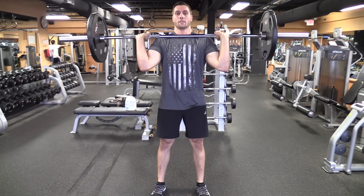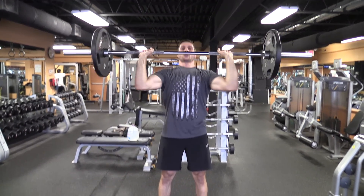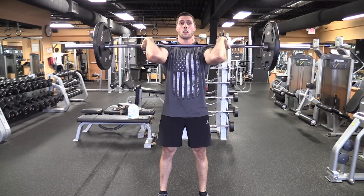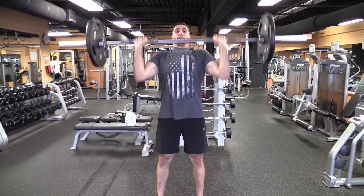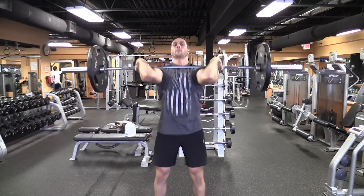Taking a big deep breath in and strict pressing up — it's a little heavier — and controlling it back down. No bending in the knees at all. Another big press, breath. And that is a strict press.